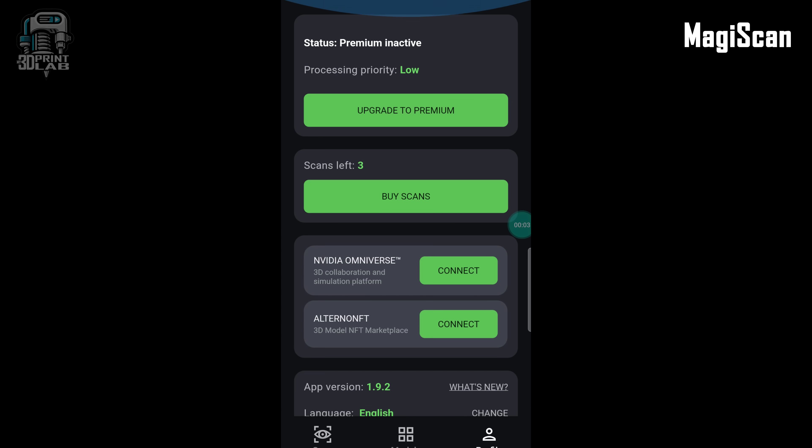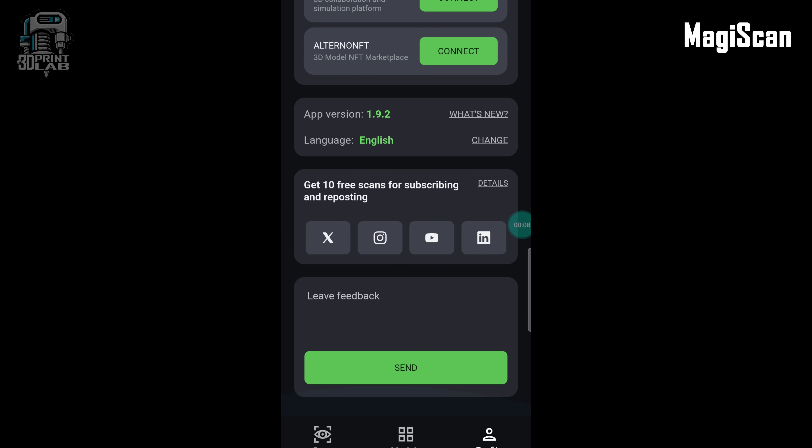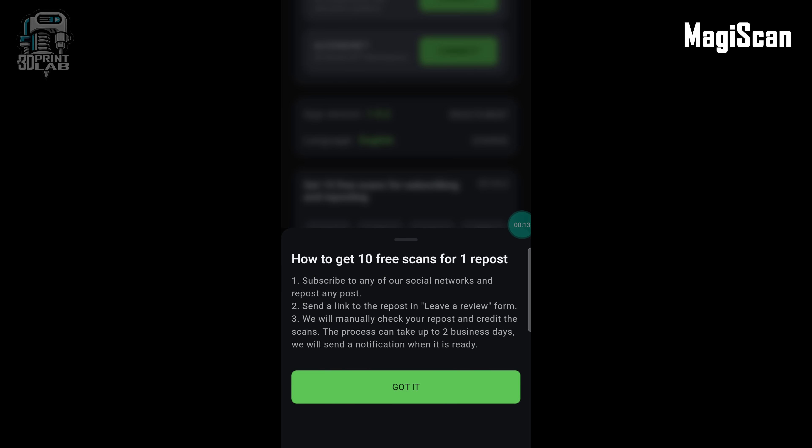The interface is nice and simple with everything you need. Unfortunately, you only get three scans to try out the app — unless you're willing to post on X, Twitter, Instagram, YouTube, or LinkedIn and repost one of their posts on your feed. When you share that link in a review form, they'll bump you up to 10 more free scans.